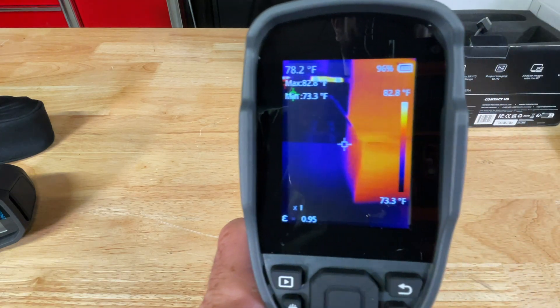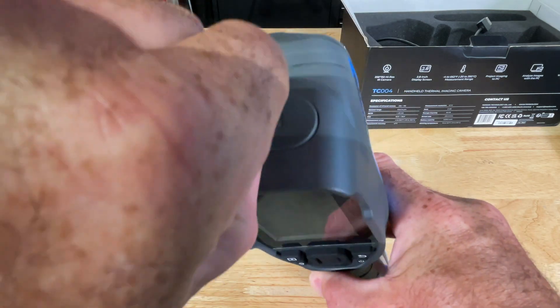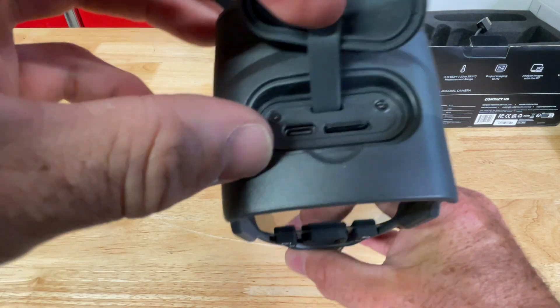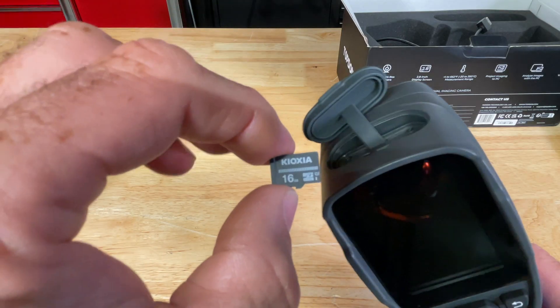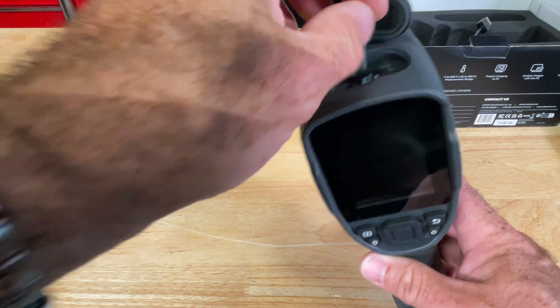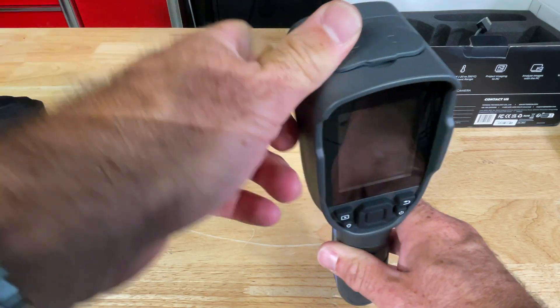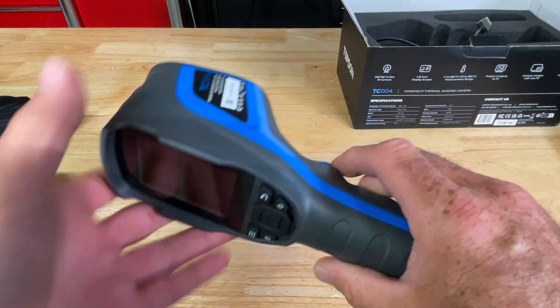The only other thing to look at under the cover is a USB-C port for updating the unit. It came with a 16 gig micro SD card — the slot is right here. Max capacity for this is 16 gigs. Nice rubber cover, everything about this unit feels like nice quality.